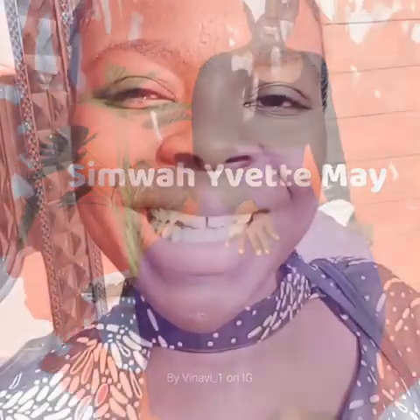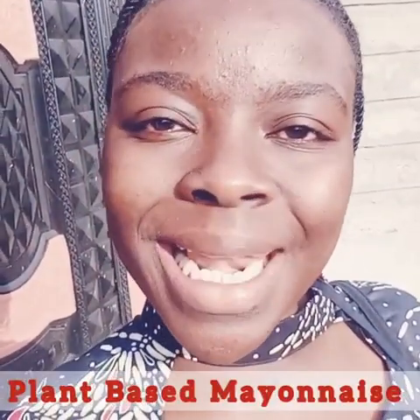Welcome back to my kitchen. I am glad to have you back. Today we have a very simple recipe. We are making plant-based mayonnaise. It is soy-free. It is nut-free.